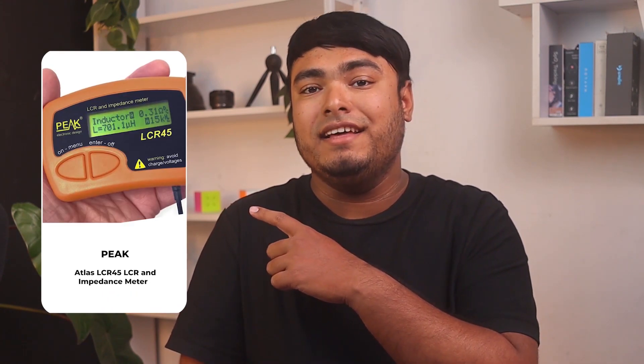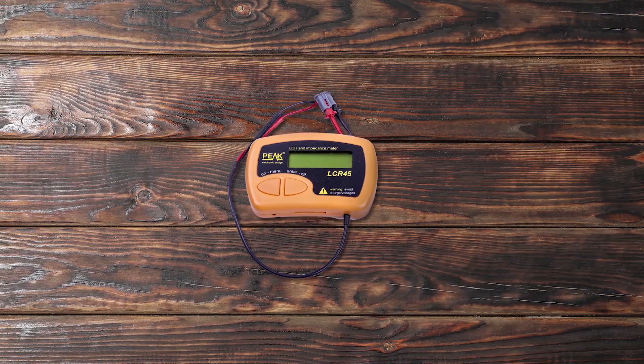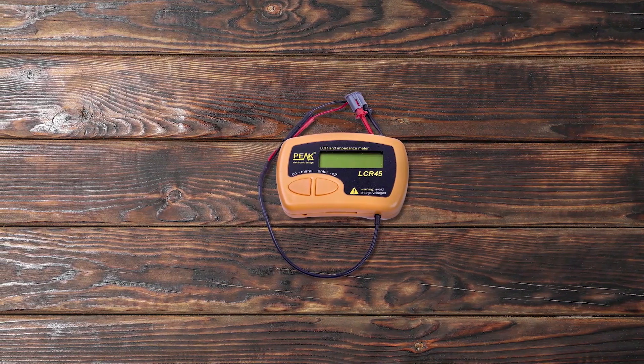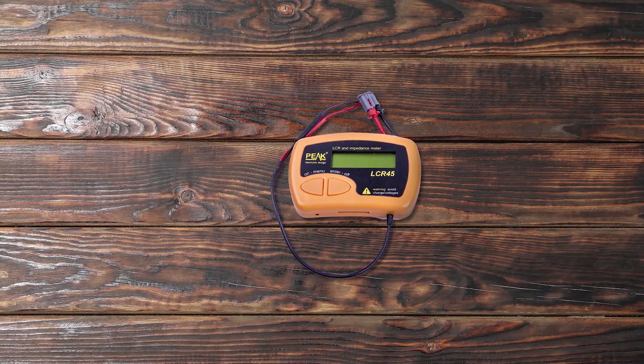Looking for an accurate and reliable LCR impedance meter? The Peak Atlas LCR45 offers exceptional performance and functionality for a range of applications, making it a top choice among professionals. The LCR meter has an enhanced measurement resolution of 0.2 µH, 0.2 pF, and 0.2 ohms.